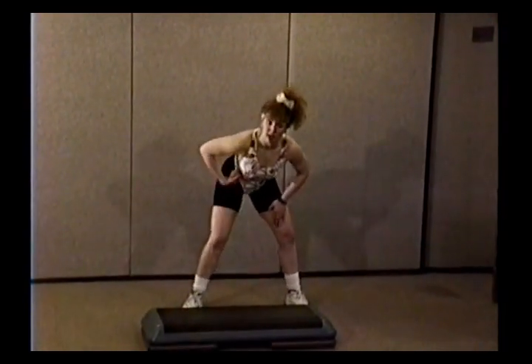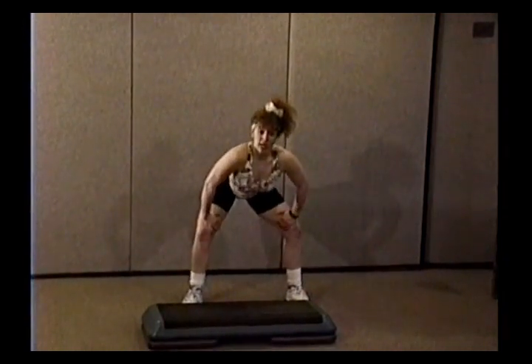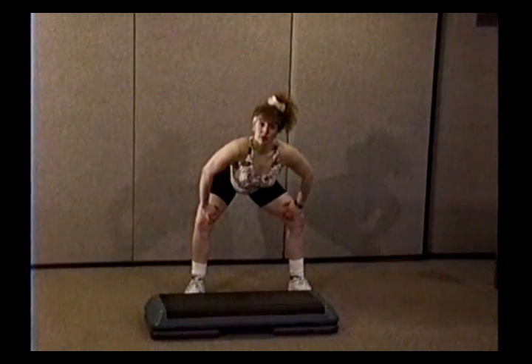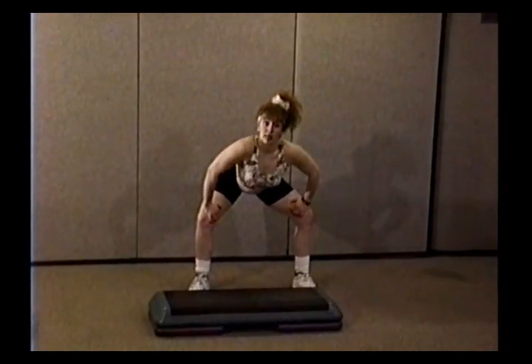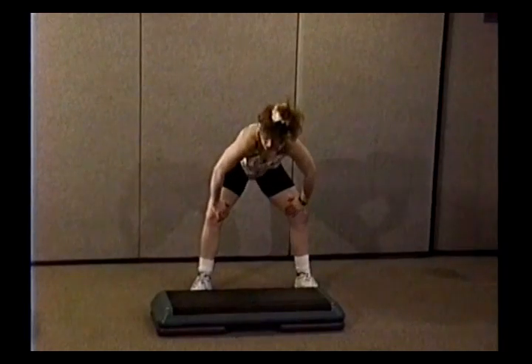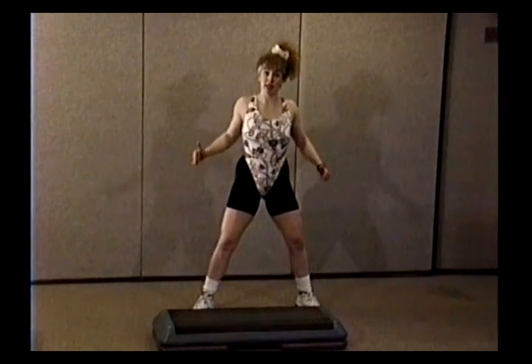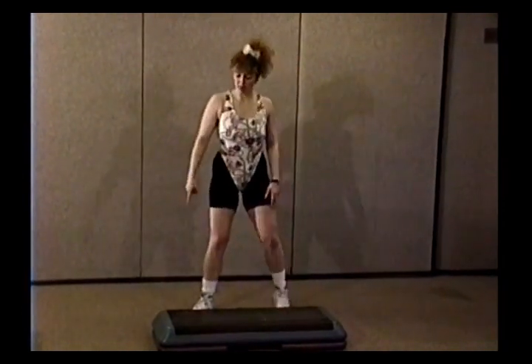Take those legs apart, hands on your thighs, low back. Pull your abs in tight, round it over, drop it down. Two — up, two, down. Pull way up this time for four: four, three, two, shoulders back. Four, three, two, one. Big deep breath in, stand up and exhale. Let's get started.